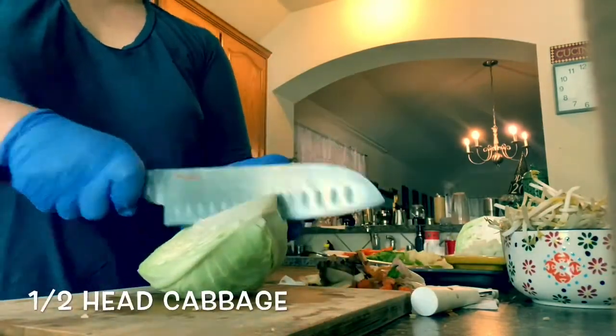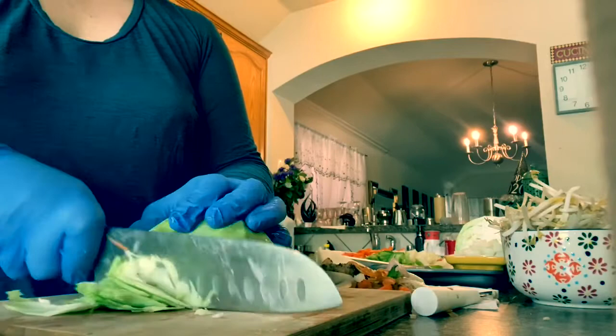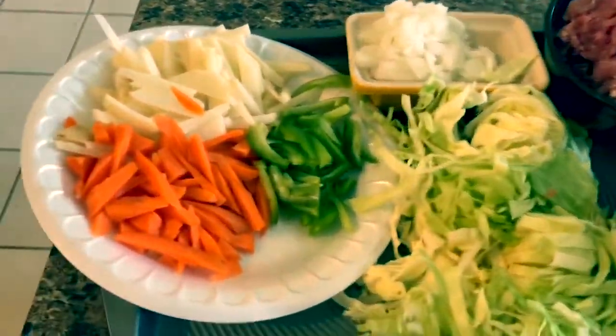I'm almost ready to start cooking. I'd like to give a shoutout to my Salad Master set that I've had for 14 years — thank you for the service.